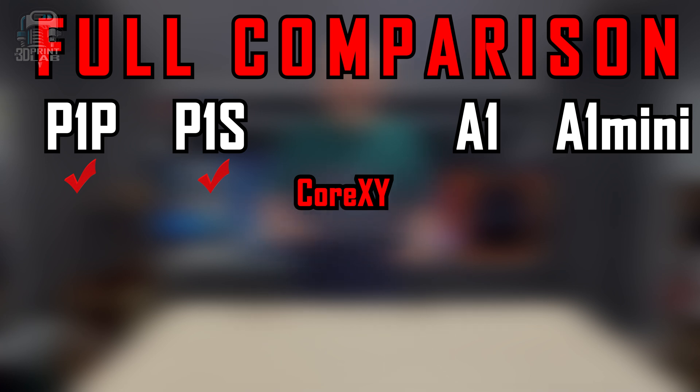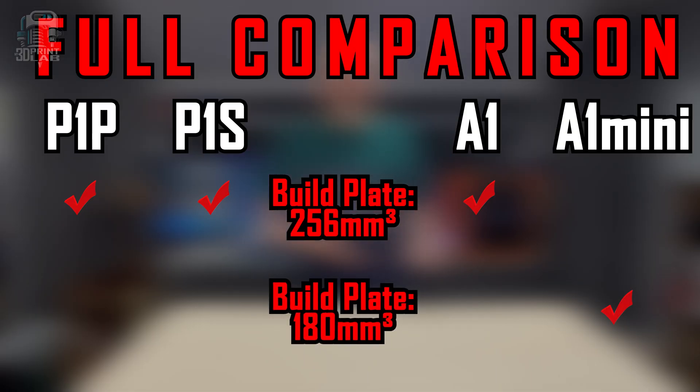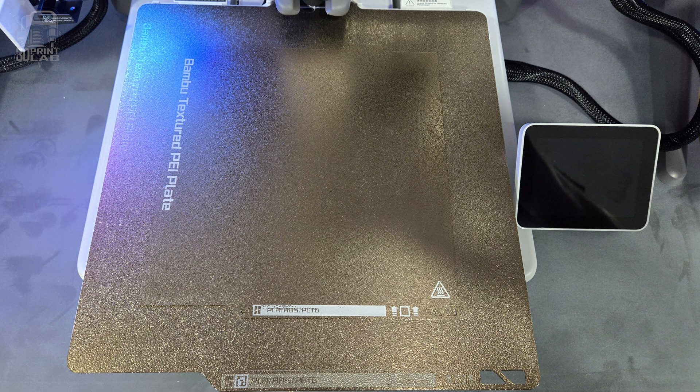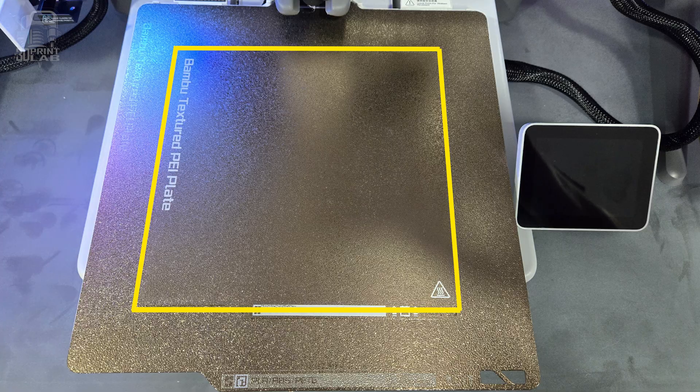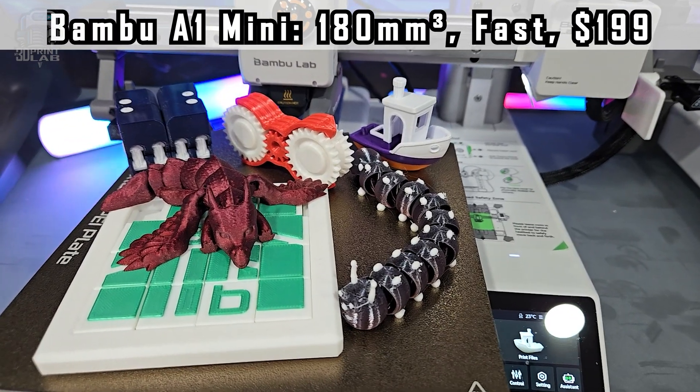The P1S has an included case, giving you more filament options for printing, not to mention noise reduction and some air purification. The P1 printers, as well as the A1, all have the same build plate area of 256 millimeters cubed, which is a fairly substantial increase over a lot of other printers out there that seem to hover around 220 millimeters cubed. But the A1 Mini has a build area that loses about a third of that size, coming in at 180 millimeters cubed. And when you lay that A1 Mini build plate over the plates for the other three printers, the size difference is pretty amazing. Basically it boils down to this: if you're planning to print mostly small items, which is a good bit of what most people print, then the A1 Mini is a great choice.